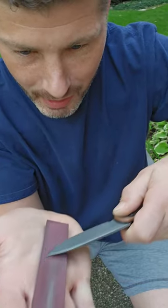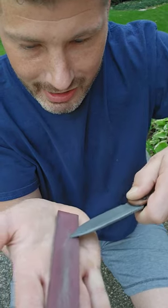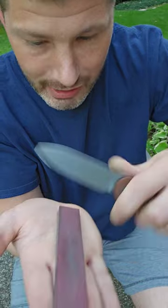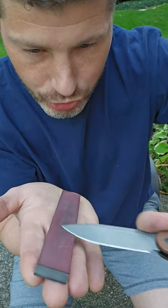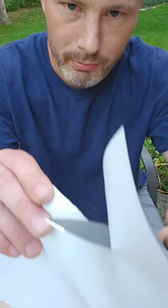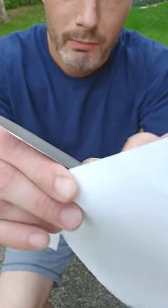All you're trying to do is refinish the apex so that it's back to true. It's not just straightening it — you're actually adding micro serrations to the apex. Do that a couple times per side. I did strop as well, and bam, see that — it's back.